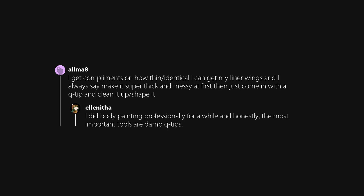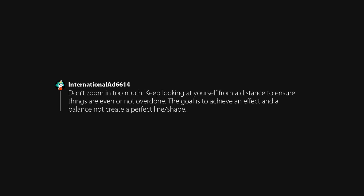Put sunscreen on and let it rest a few minutes, then put on your makeup primer. I get compliments on how thin and identical I can get my liner wings, and I always say: make it super thick and messy at first, then just come in with a q-tip and clean it up and shape it. Don't zoom in too much — keep looking at yourself from a distance to ensure things are even or not overdone. The goal is to achieve an effect and a balance, not create a perfect line or shape. Your eyebrows are sisters, not twins.